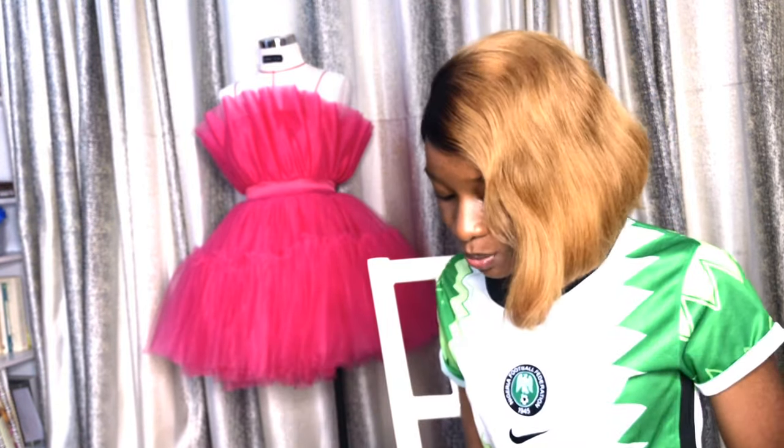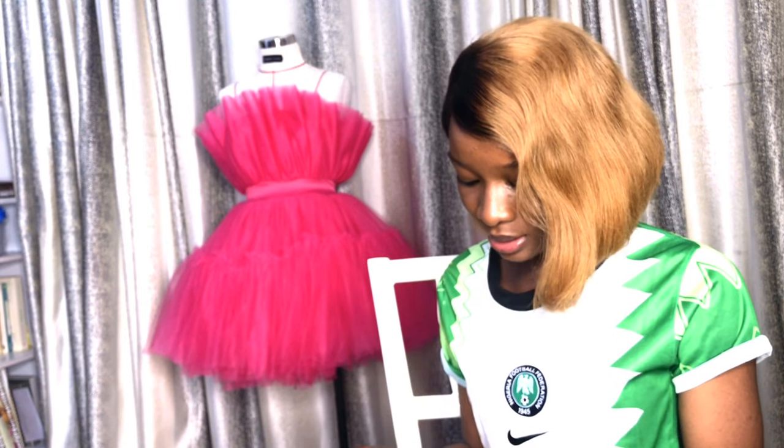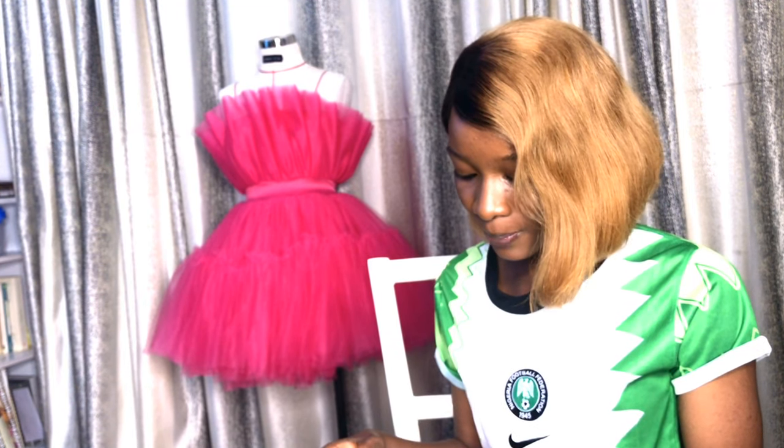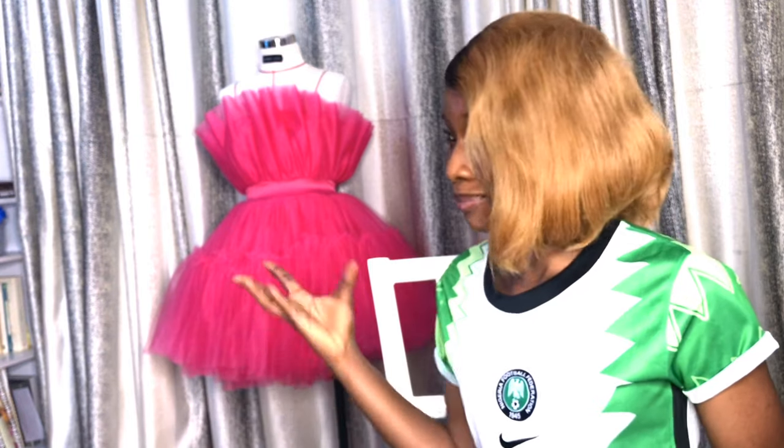Hi guys, welcome back to my YouTube channel. If you're new here, my name is Iphoma and you're most highly welcome to my YouTube family. On today's tutorial slash video, we're going to be making this dress. It was worn by Kendall Jenner for the Met Gala 2019, and it's a pink, like Barbie-like dress.